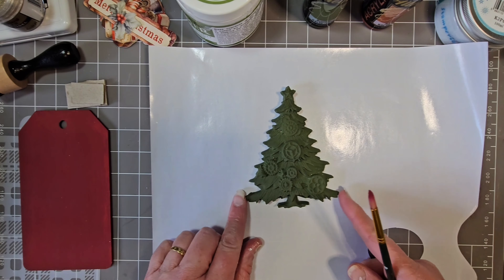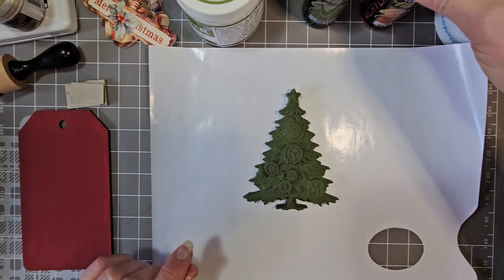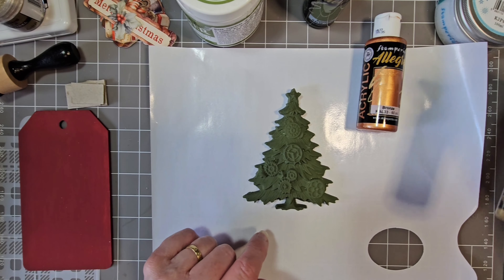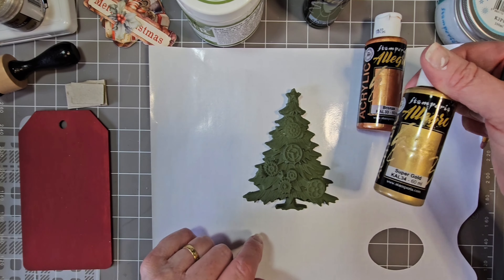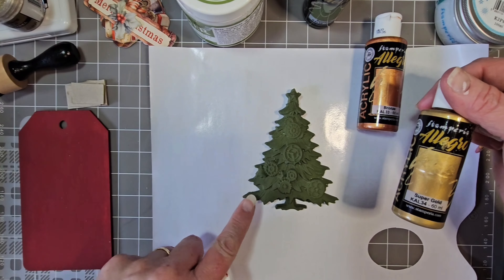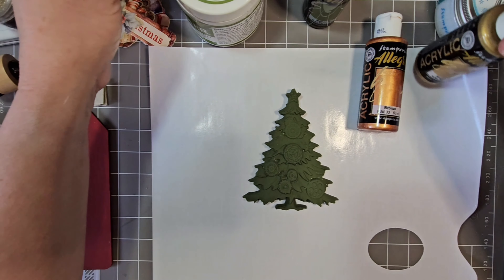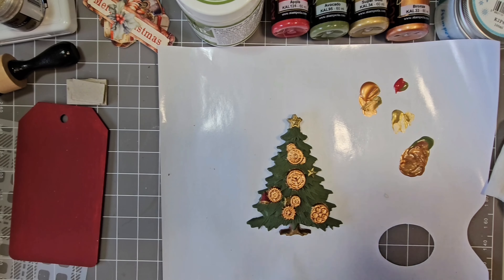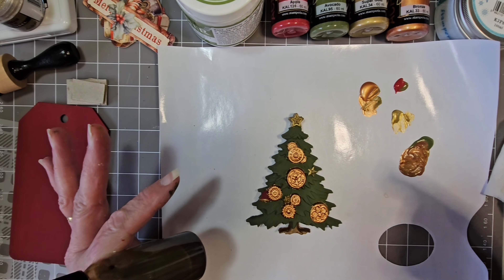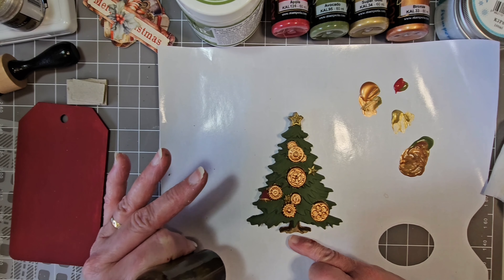So that's done — I gave it two coats. I'm now going to paint the gears in bronze, add super gold to the stars, and paint this little bell red. The tree's all painted now. I mixed bronze, red, and green to make a brown for the tree trunk.